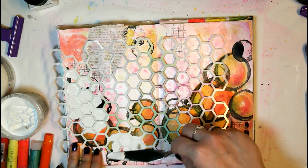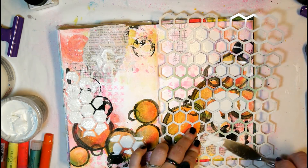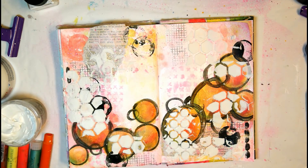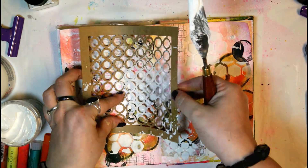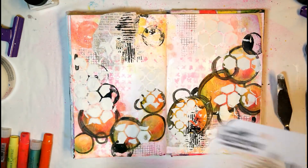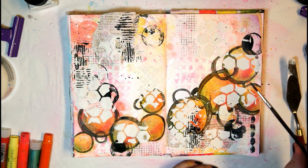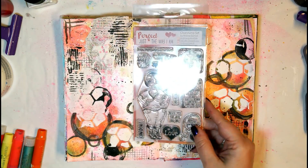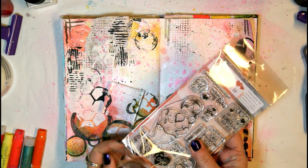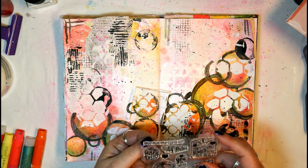Once everything is dry, I grab another stencil and some white lightweight texture paste to mute the whole page down a little and bring the foreground and background elements together. Then I add a tiny bit more black acrylic paint stenciling to repeat the black color from the circles — since it was a little harsh in one spot, repeating it in other areas brings more balance to the overall look.